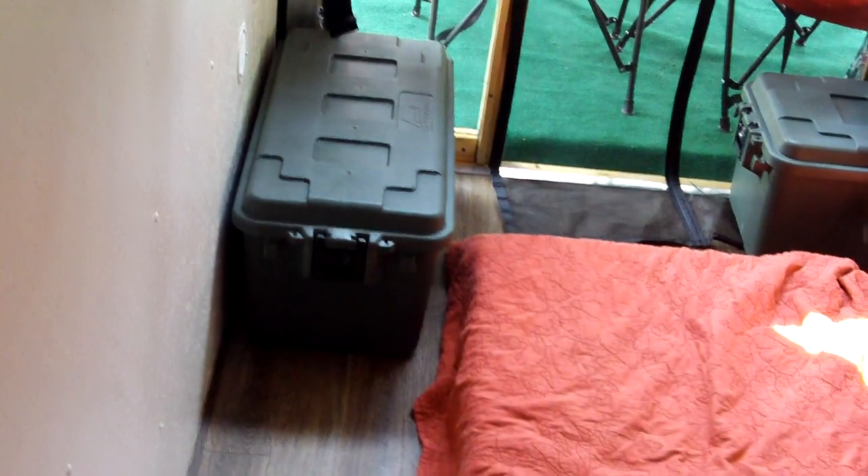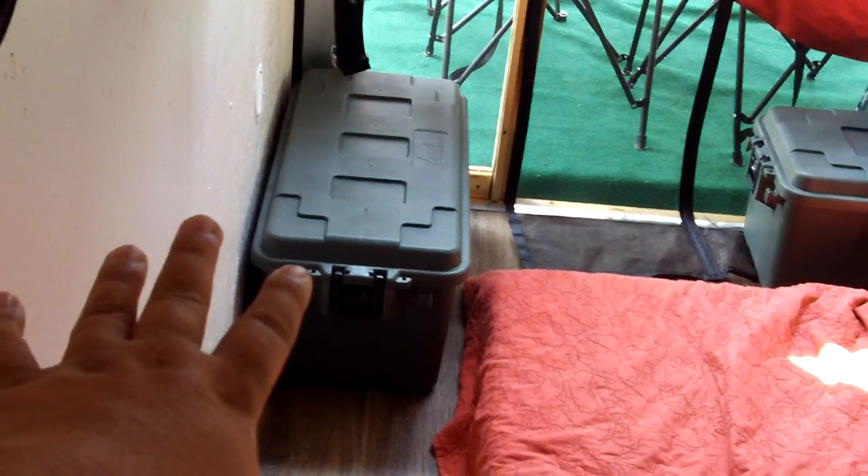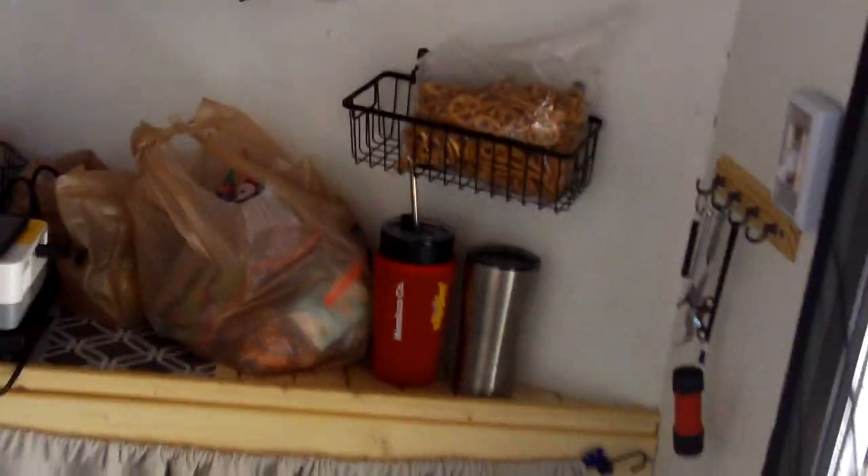We bought six heavy-duty totes and try to put everything in them — kitchen stuff, hiking stuff, electronic stuff. They're also holding up my son's bed, which works out since he likes to be up high so he can see the projector at night.